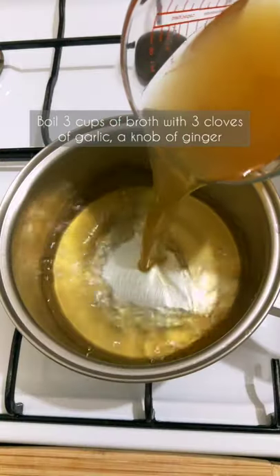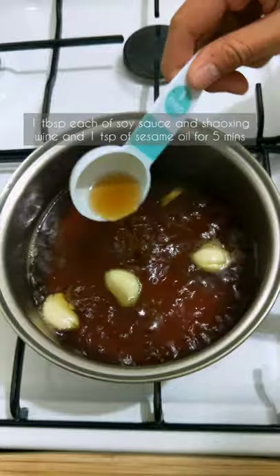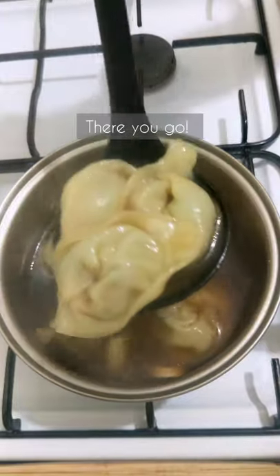Whirl 3 cups of chicken broth with 3 cloves of garlic, a knob of ginger, a tablespoon each of soy sauce and Shaoxing wine, and a teaspoon of sesame oil for 5 minutes. Add the wontons and cook for 3 to 4 minutes. There you go.